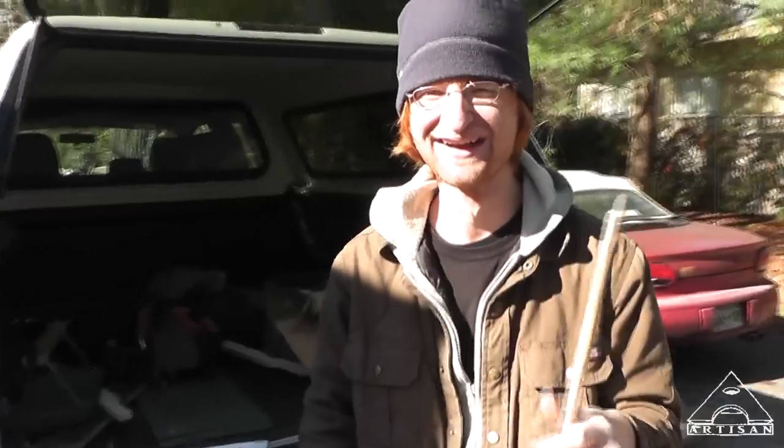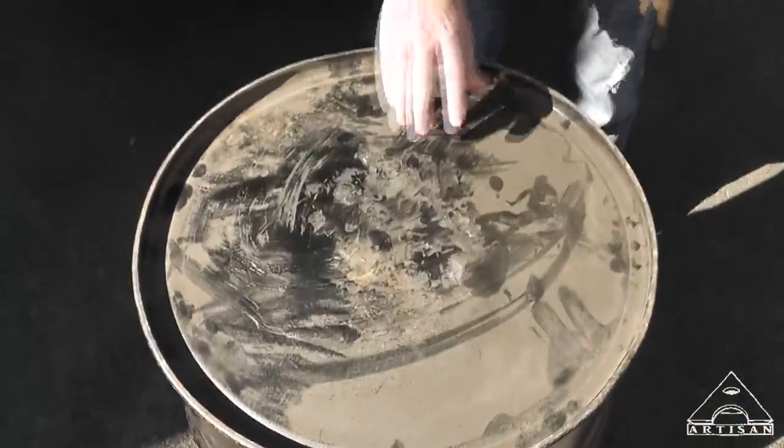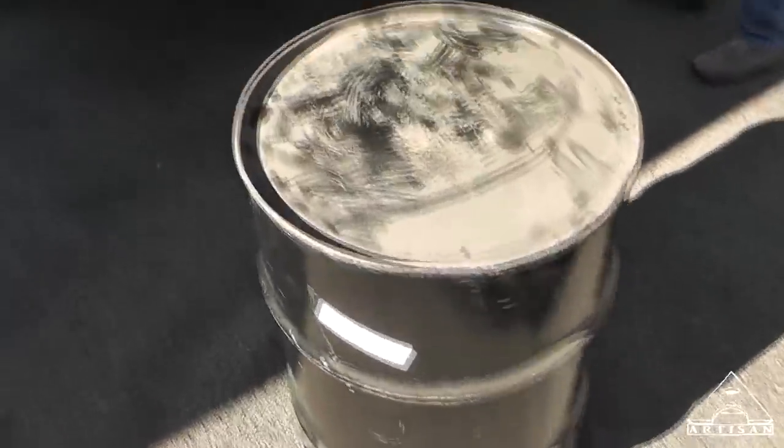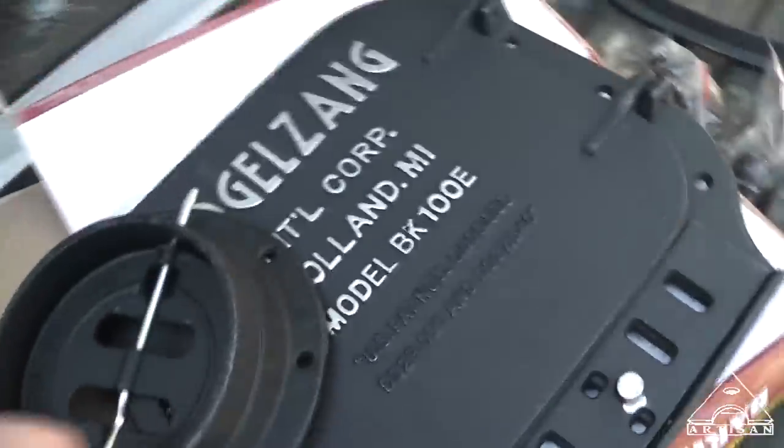What in the world are you doing to my potbelly stove, man? I thought it was a drum. It is a drum — it's a 30 gallon drum, and it's just the right size for a potbelly stove.